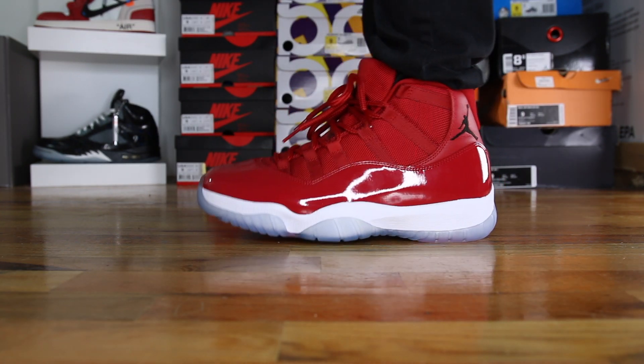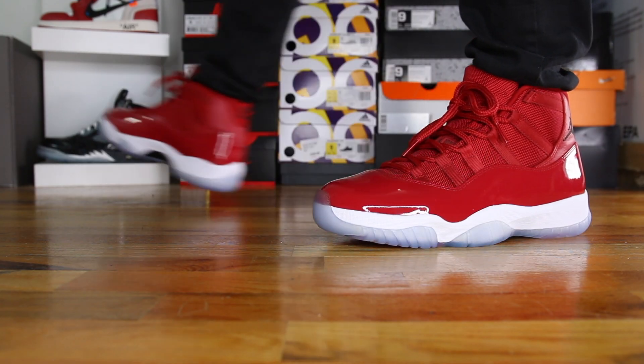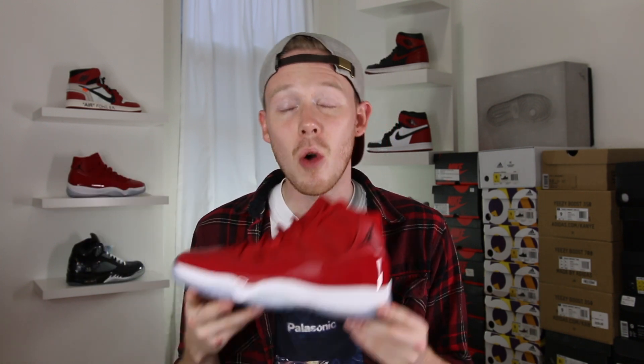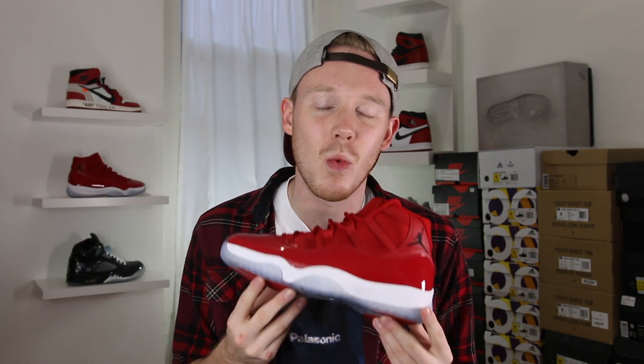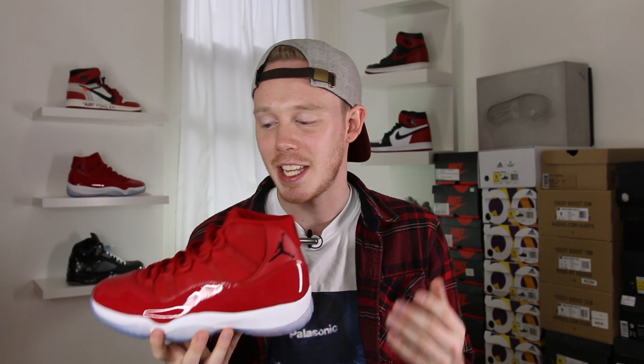We'll see you next week. Make sure to leave a comment down below letting me know what you think of the Air Jordan 11 Win Like 96 and if you're planning to pick up a pair for yourself. Once again, a huge shout out to Jordan Brand for bringing me out to the event and giving me some sneakers. And as always, thank you so much for watching. Please make sure to give this video a big thumbs up if you liked it, subscribe to me, Seth Fowler, if you want to see more content just like this, and follow me on all other forms of social media — links will be in the description below.